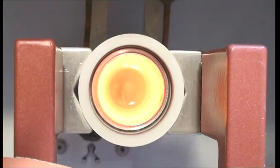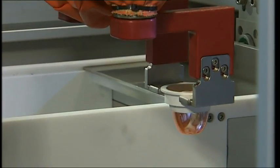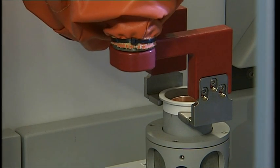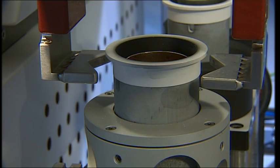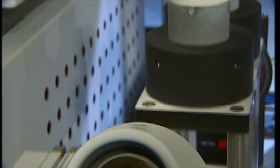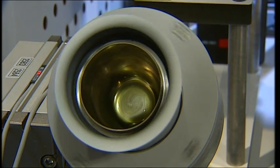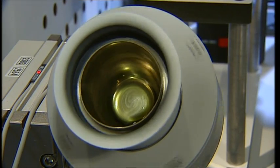While still glowing, the crucible and ring are then withdrawn from the melting furnace and move to the rotary tilting station. By rotating the crucible in a tilted position, the melt in the crucible is distributed over a larger surface area. The melt cools down and solidifies.